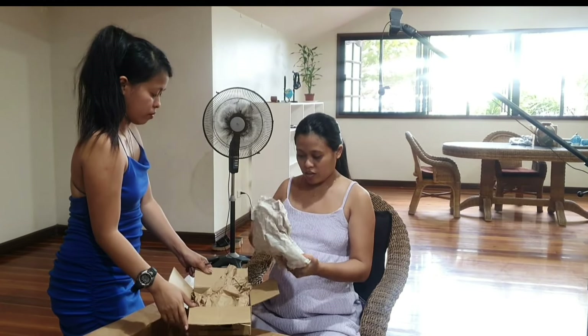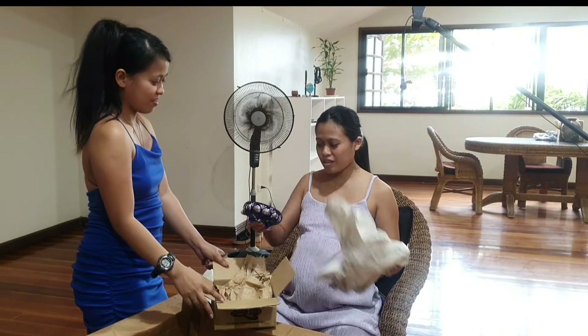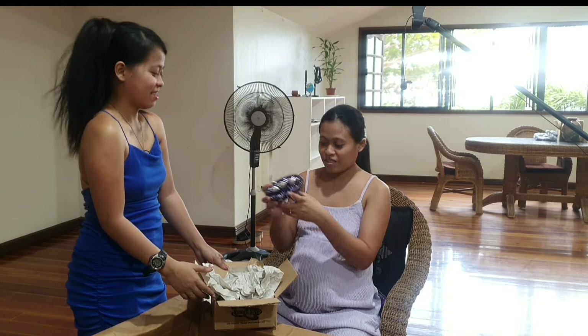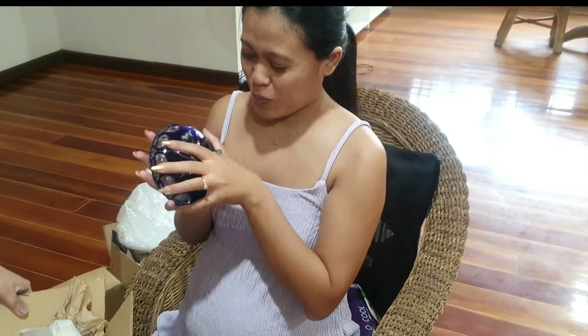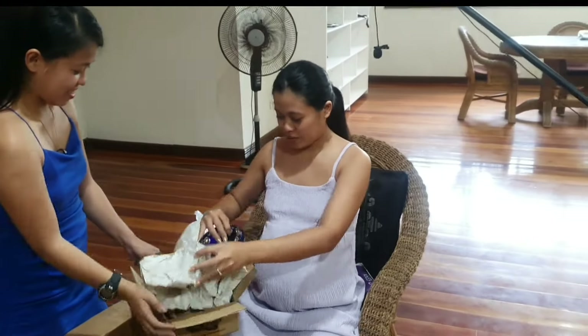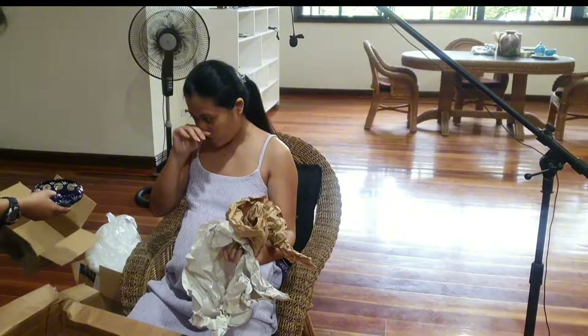I bought that in Hamburg, Germany — like 30 years ago. It's not an ashtray — it's a very special piece. We can put our coins in here. It's very rare. Let's put it on the table.